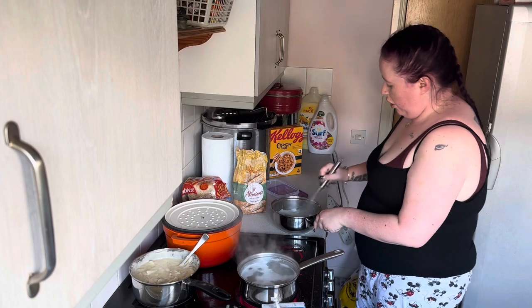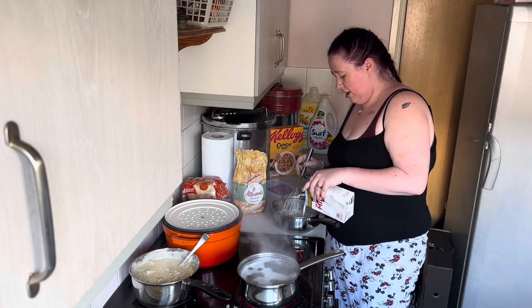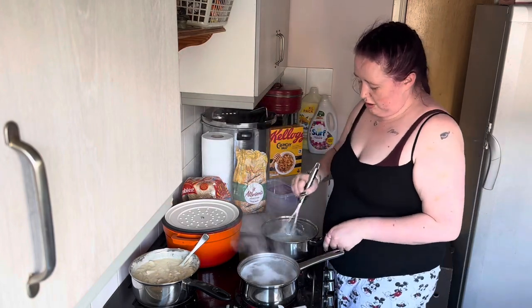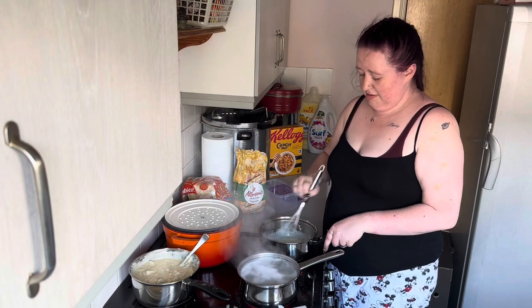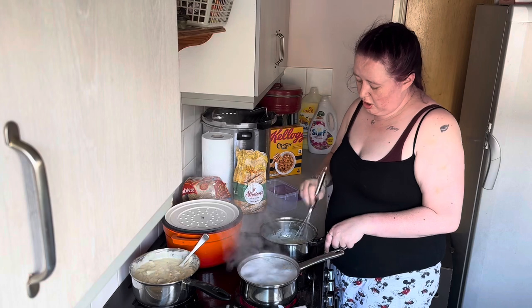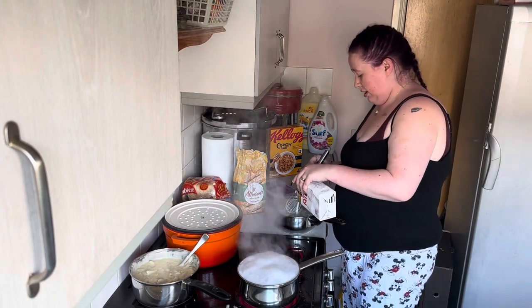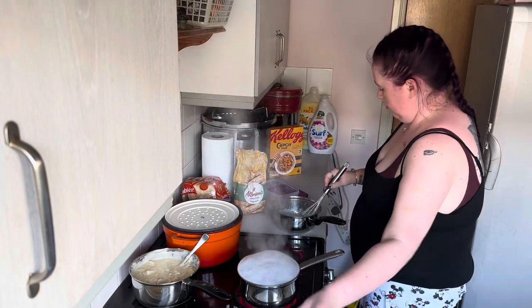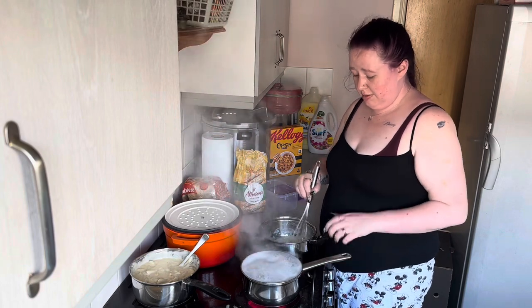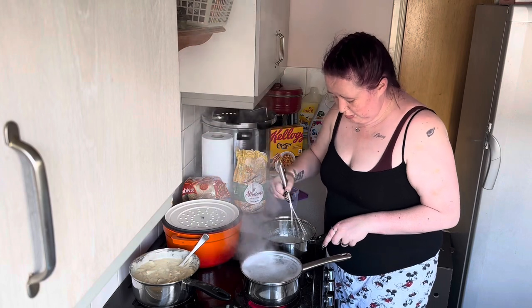Make sure to take it on and off the heat — I did that very wrong there. You're actually supposed to take it off the heat, add in the milk, pop it back on, and don't stop whisking. That is a key thing with this sauce: you are constantly, constantly whisking.